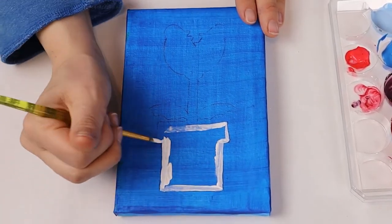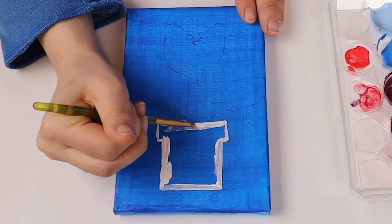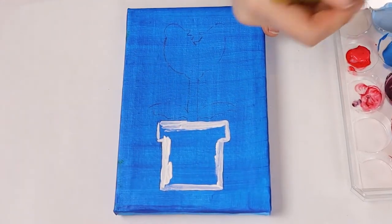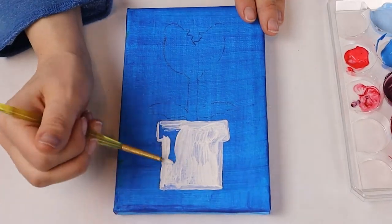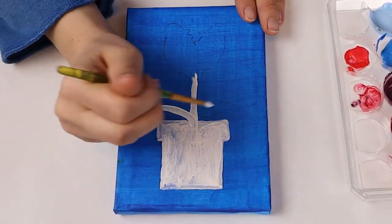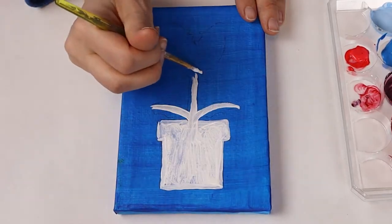For the shape of the pipe it's a rectangle with another rectangle on top to look like an upside down top, and make a thick line going straight up from the middle. Make two curved lines at the bottom of the stem.